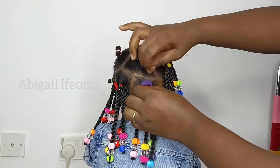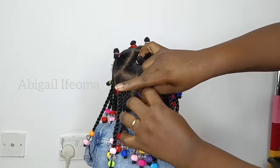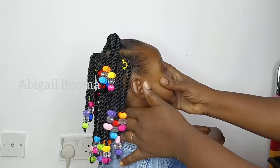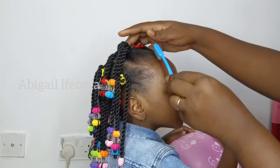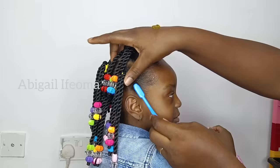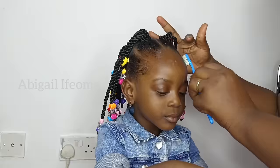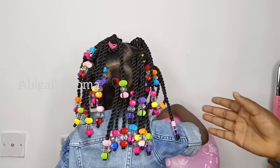Hey guys, welcome back to my channel. Thank you so much for stopping by. I hope you guys enjoy today's video. If you're new here or you've just seen my video for the first time, welcome. My name is Abigail Ifeoma. Today's video, I'll be sharing with you how to make a 5-minute easy hairstyle for your daughter, sharing with you how I achieve this beautiful installation hair.